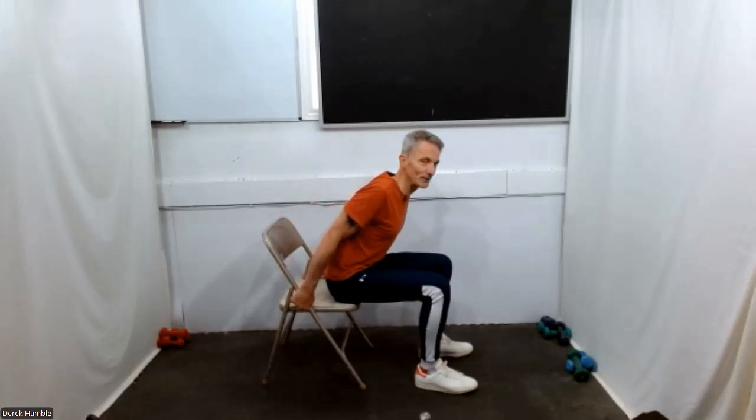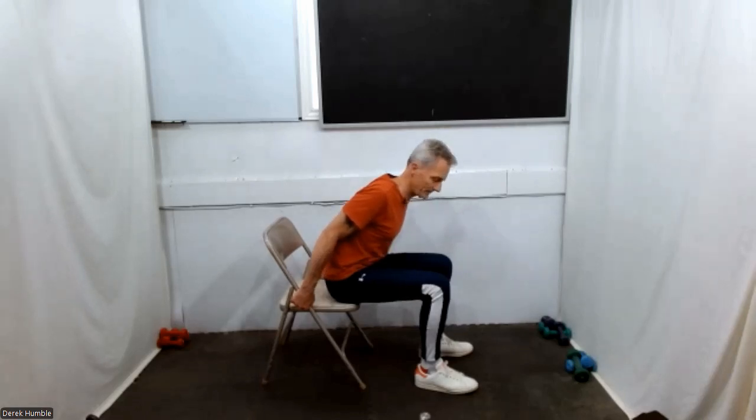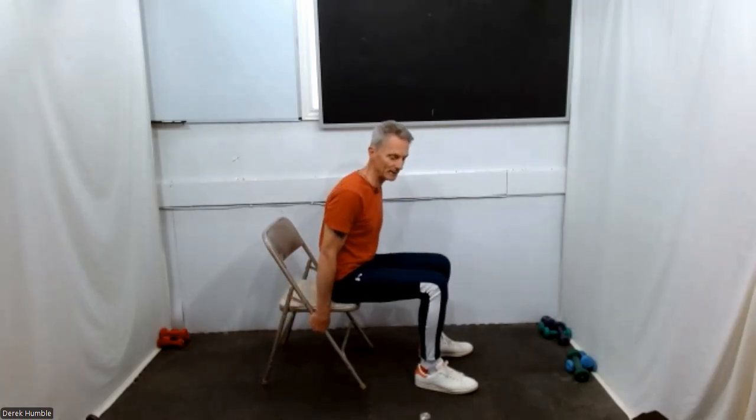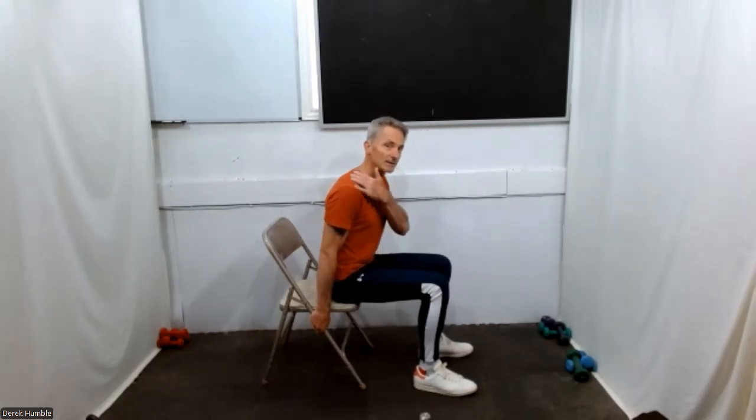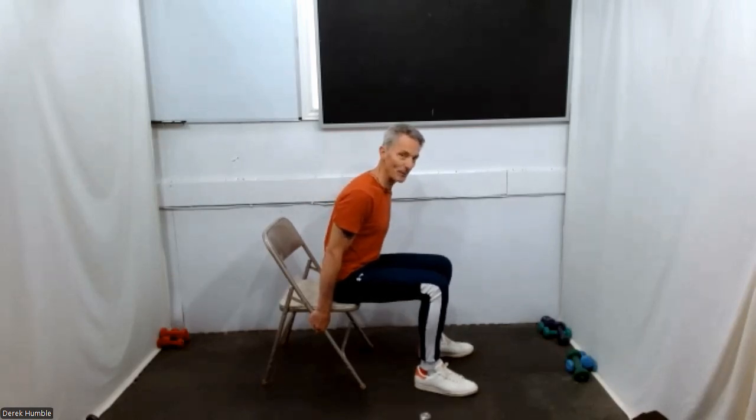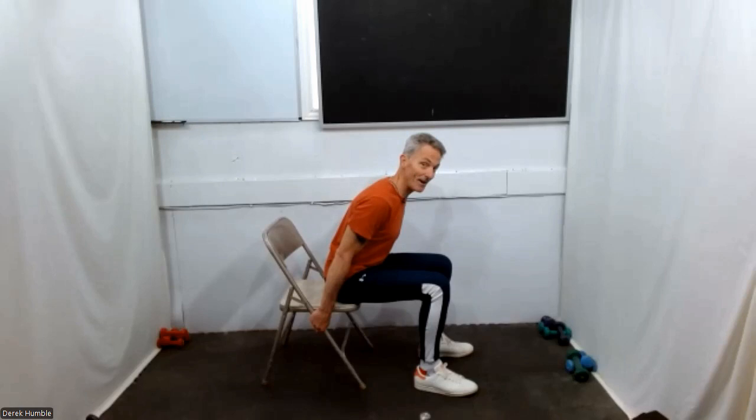Release that leg, bring it up. Keep your feet planted. Grab hold of your chair, straighten your arms — you're going to tilt forward. Make sure you've got a good grip. Legs are there to support you. You should feel the stretch in your shoulders. Lean off and gently release that back.